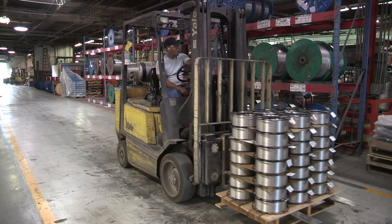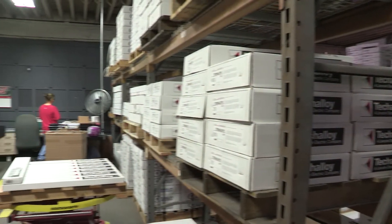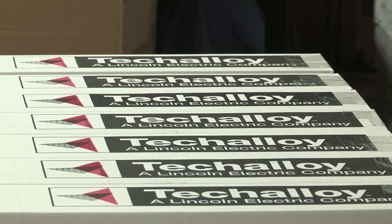They pick up the phone and say, 'Do you have it?' Yes, we do. This is the price. And we also have technical support available to them too as they're welding with our products.